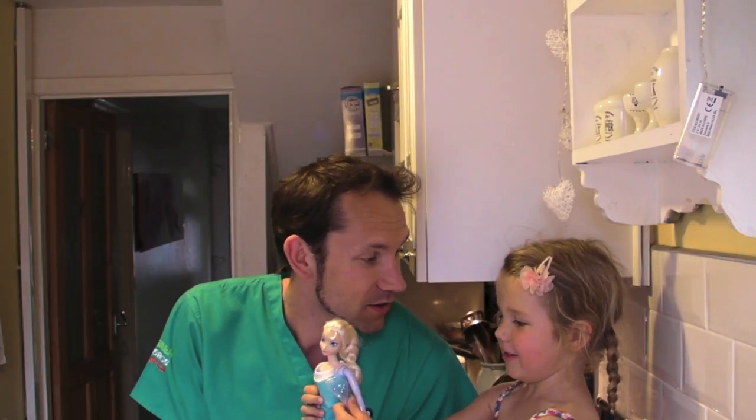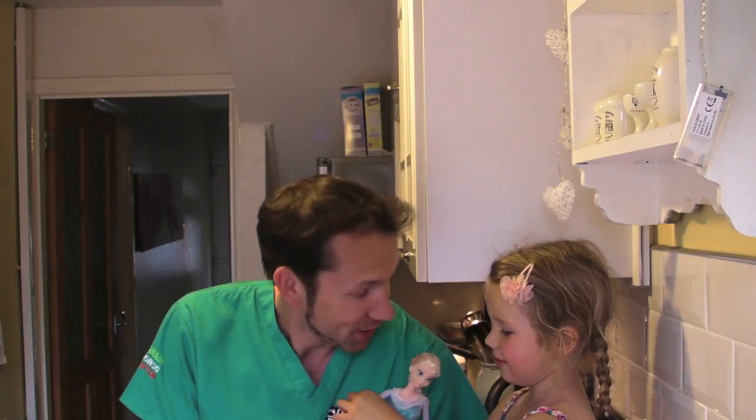We've also got a very special guest with us today — Elsa from Frozen, because Bea loves Elsa. So if you've not seen Frozen, where have you been for the past year or so. The reason we've got Elsa with us is we're doing instant ice.